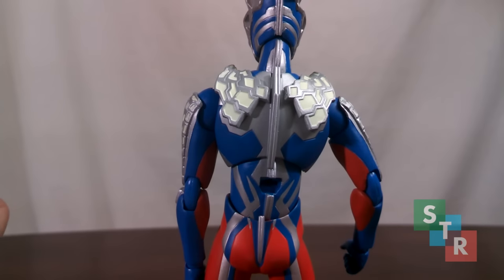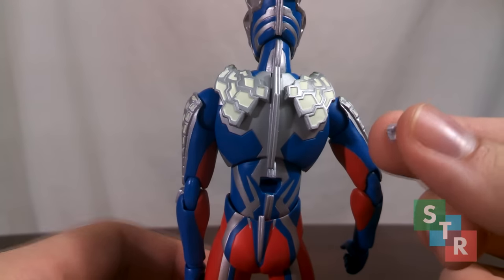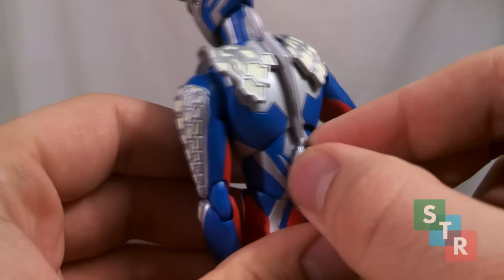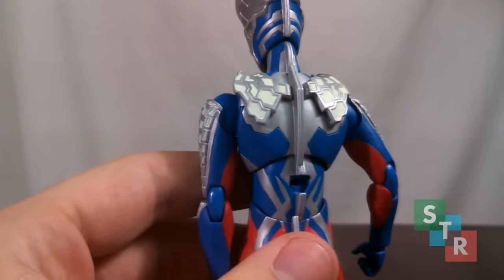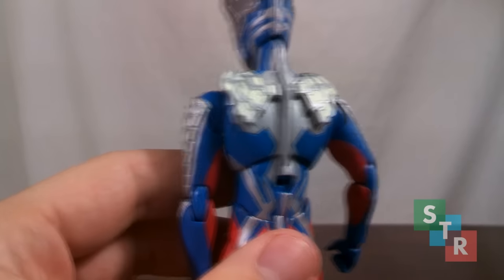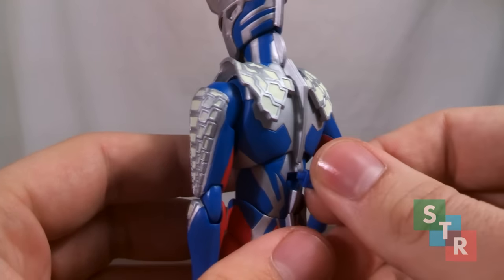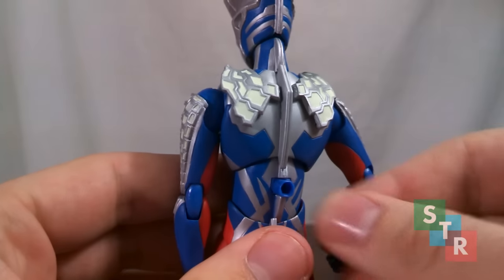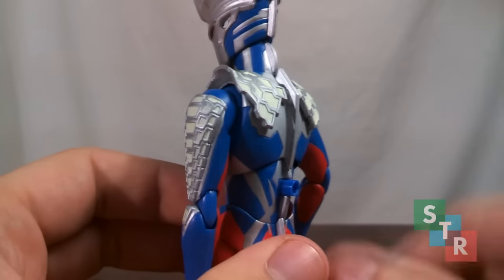The little piece of plastic on the back that fell off earlier just plugs back in easily — and the reason it comes out is that you get a small adapter for a Stage Act support system. All you do is plug the arm into it. However, it's not a great fit.